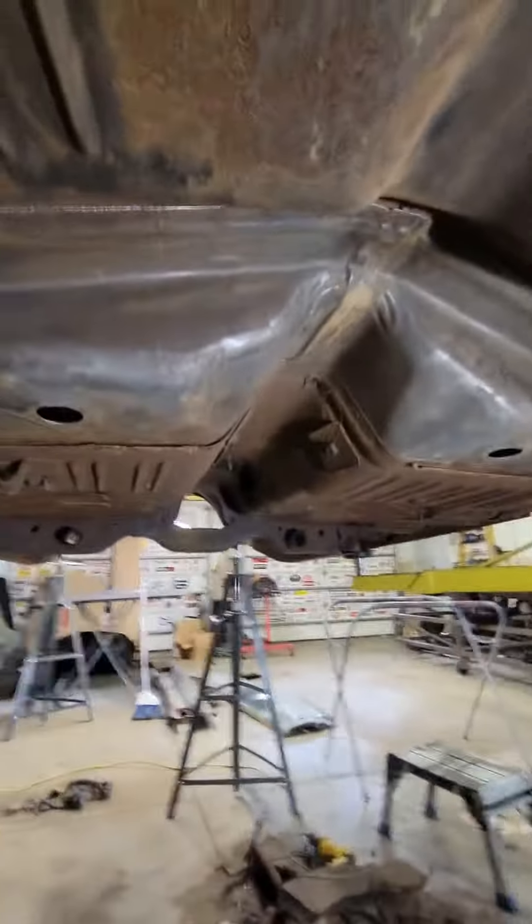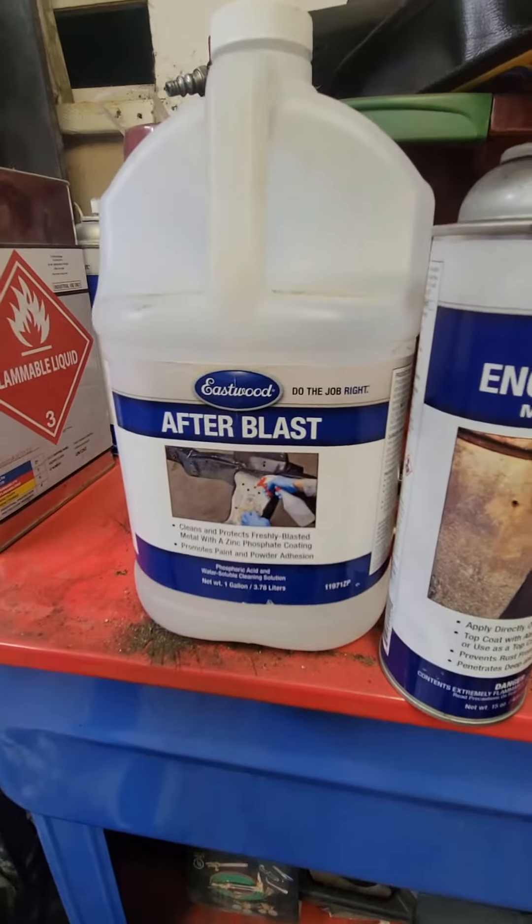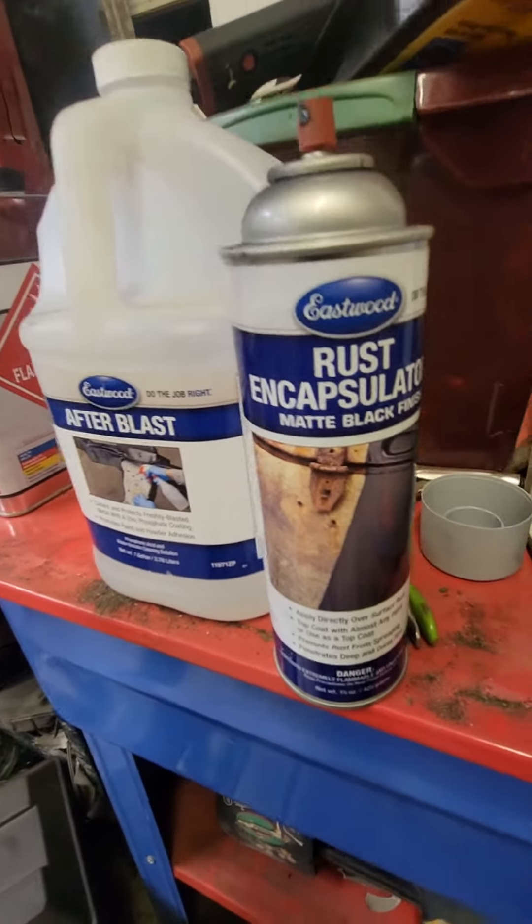The bottom of the floor was actually pretty clean. We spent some time cleaning it with a wire wheel and hitting it with some After Blast and Rust Encapsulator from Eastwood.